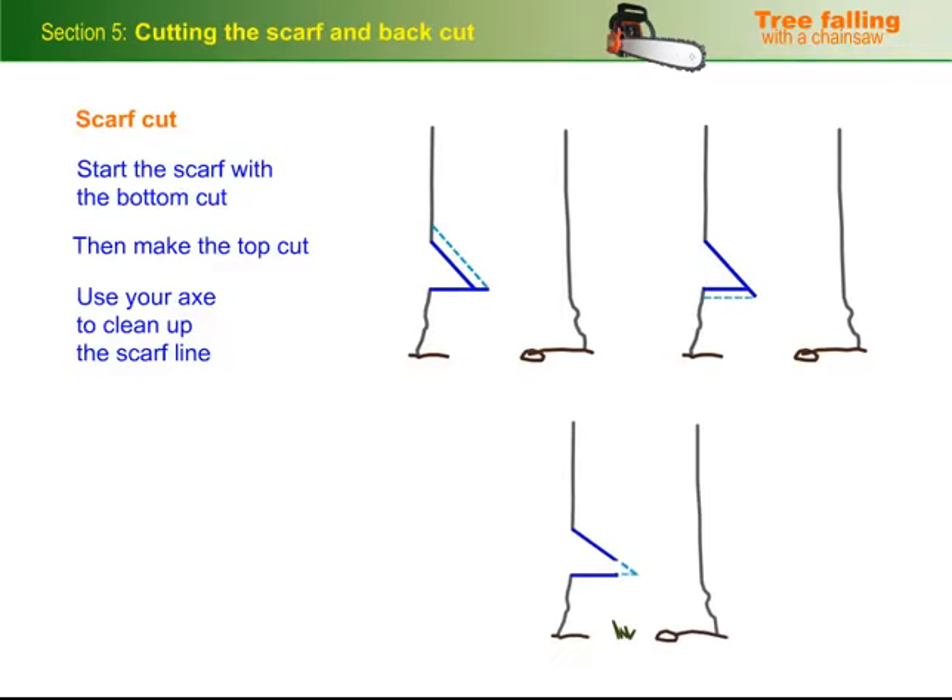If it turns out that the top cut ends up being too high and the scarf would be too deep, you can split out the scarf block and leave a step at the back. As long as the top and bottom cuts extend into the tree by the same amount, this is an acceptable way of getting out of the problem.